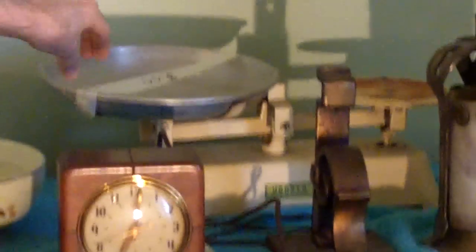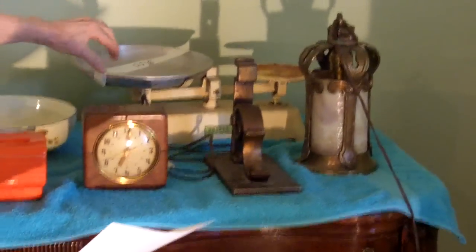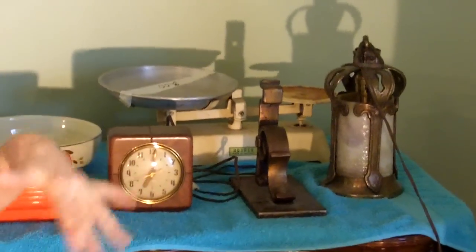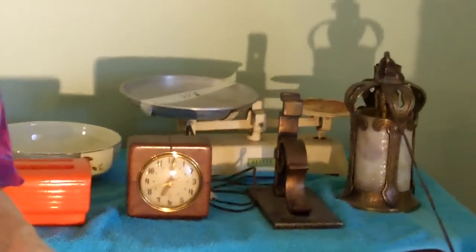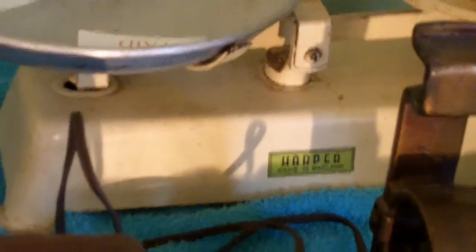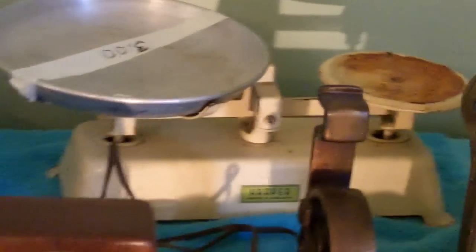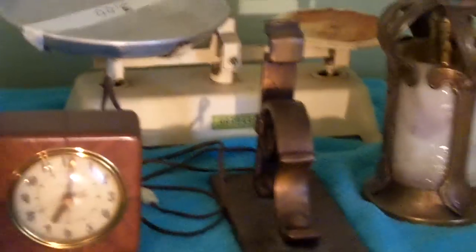At that church sale, I bought this Harper's Made in England balance scale. I paid $3 for the scale. I saw one that sold on eBay for $30, but it had the weights with it — you would have different weights, put them over here, and then balance your scale. So I'm going to have to find some weights, but I will.